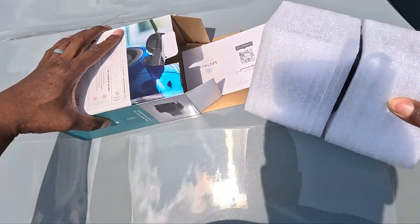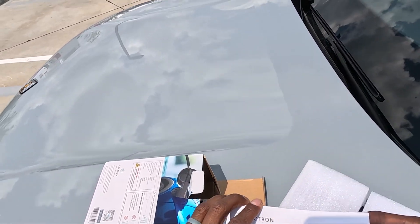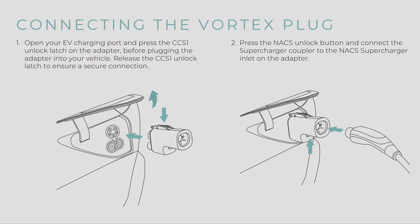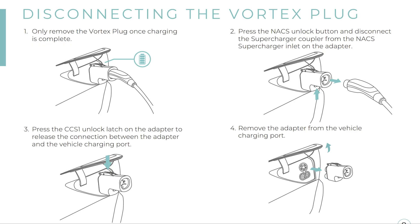I've got my Vortex out and there are some instructions here. It shows to first put the adapter in the vehicle before you plug in. So: plug the adapter into the EV port, then press the next button on the adapter, insert the supercharger handle into the adapter inlet, ensure secure insertion, and check the EV display for a successful connection.